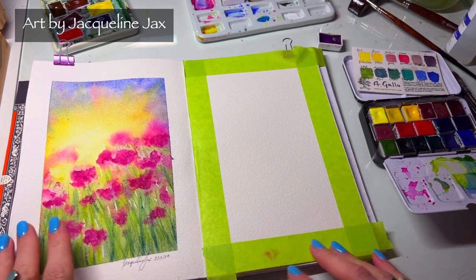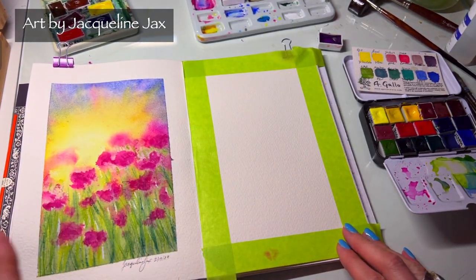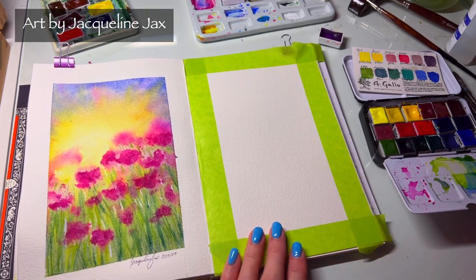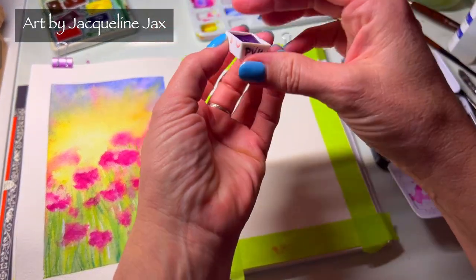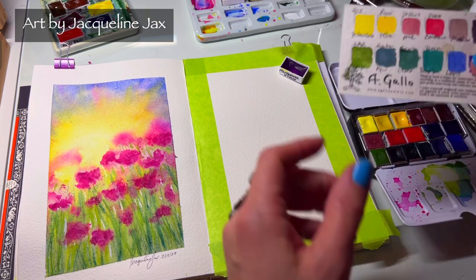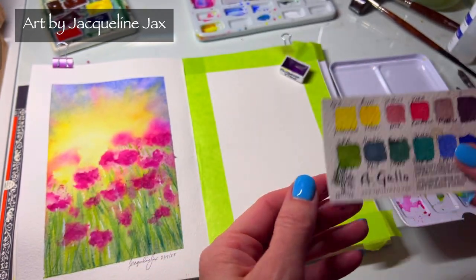I've already bordered out with some tape. This was the last video we did on the channel — dancing poppies — so you can go back and watch that one. Today I'm going to do a really fun take on an abstract watercolor flower using manganese violet and Agáta's noturno, this beautiful color I can never pronounce. It is so, so pretty.